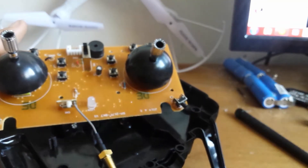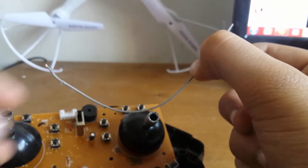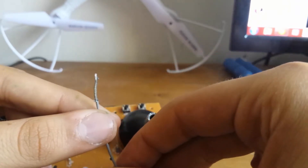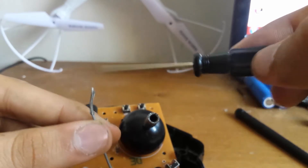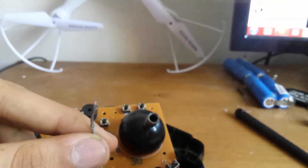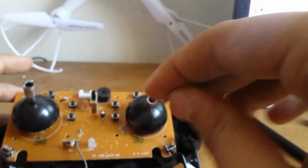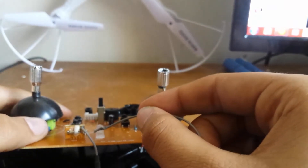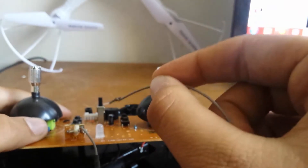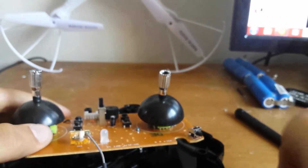All you gotta do is get your wire — there's the wire, this is the antenna wire. It comes with two wires inside one wire: there's the ground wire on the outside and the inner wire which is the main wire. You've gotta strip it out. Take the ground wire and solder it on the bottom soldering point, and solder the main wire on the top where the original wire was. You can see — the ground wire is on the bottom and the main wire is on top.